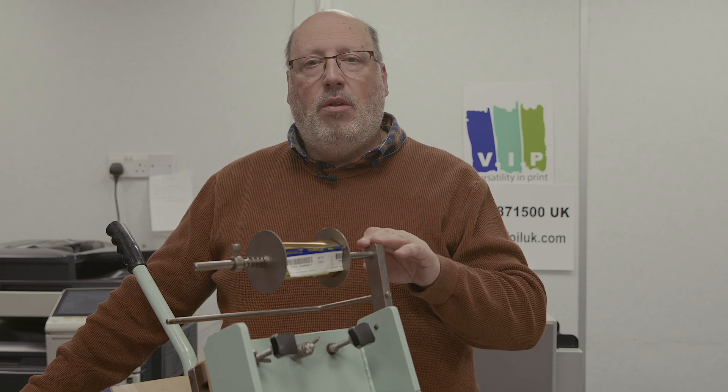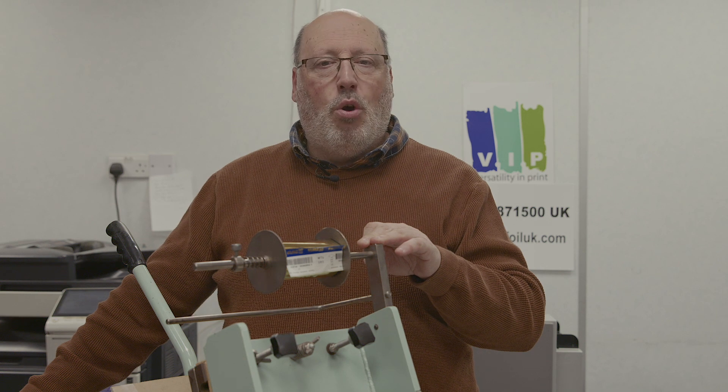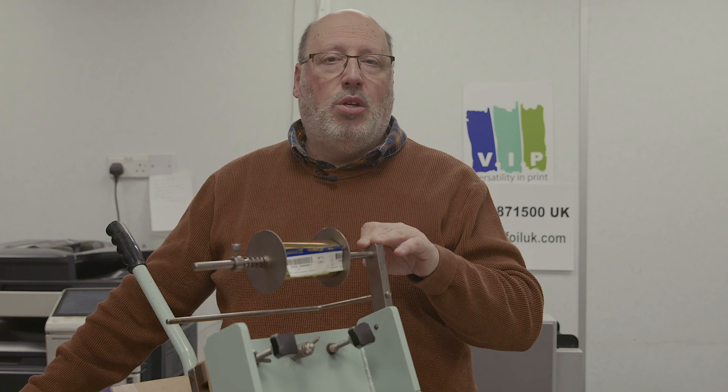So that's David Chill, the self-styled hotfoil guru. Thank you very much for watching and keep those questions coming in.